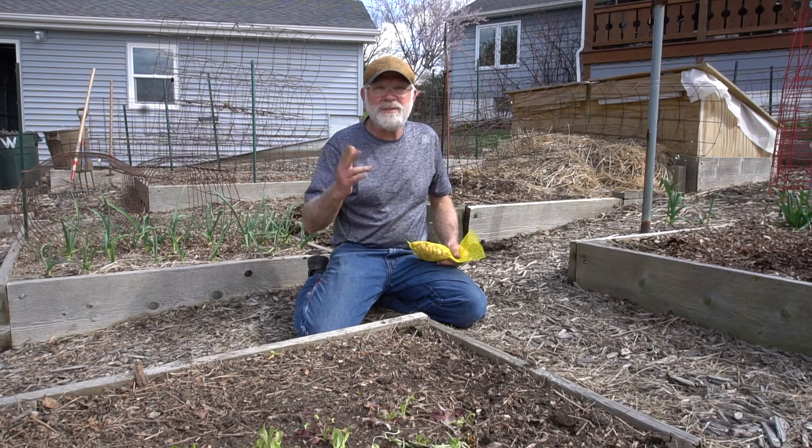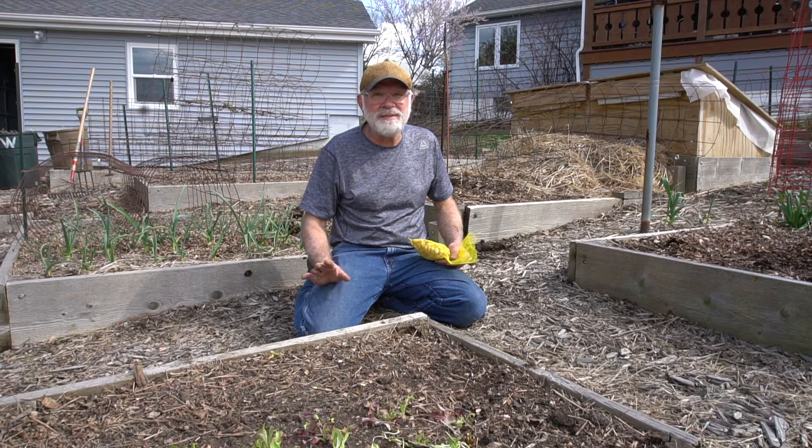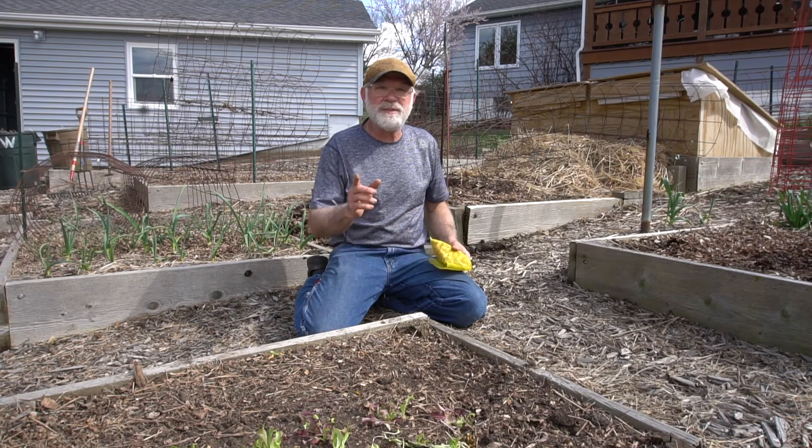We probably need to start talking about lettuce and radishes and peas because it's definitely time for those to be in there too. Get some onions in and some potatoes, and you've got your garden going. All right, I'll see you soon.